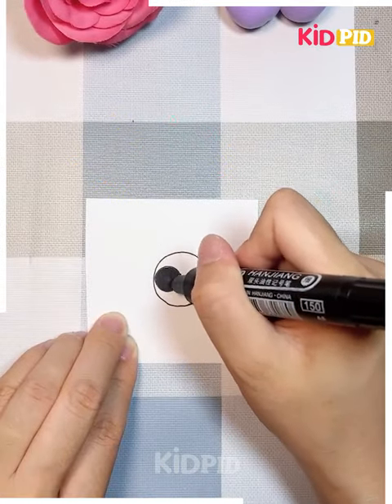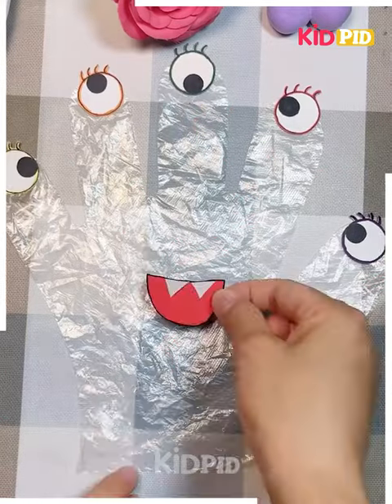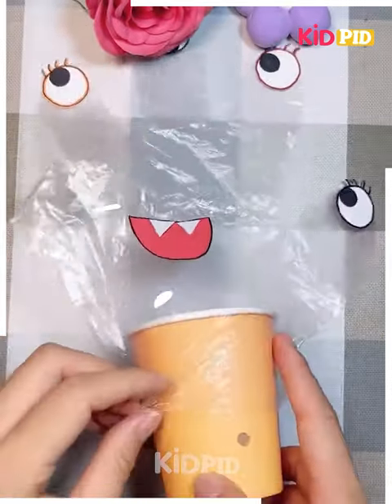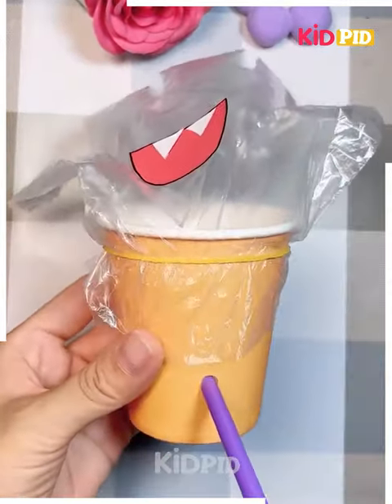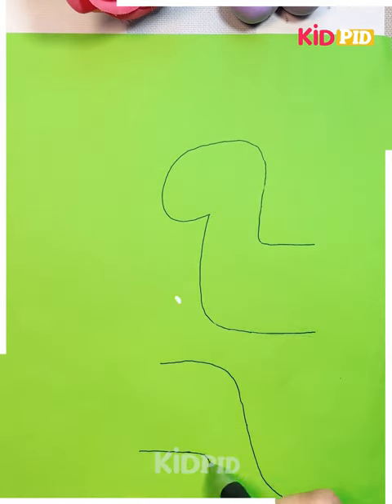Next we have taken a square sheet and making an eye on it with different colors. You can make it and cut it out, then take a hand-shaped plastic and paste it as shown in the video, and it is ready to play.